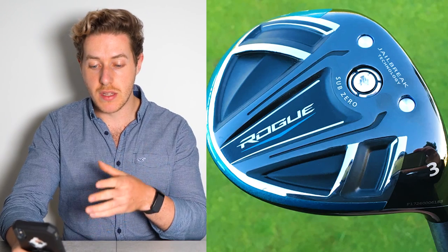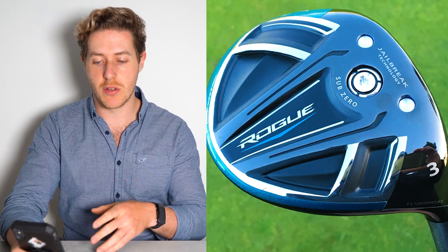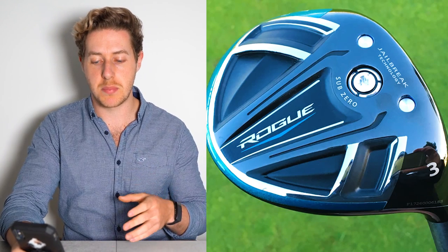These are obviously the lower-spinning fairway woods. And again, he has the Triple Diamond, which is the lower-spinning version of the Epic Speed driver. So there's a clear theme of low-spin preferences running through his setup.